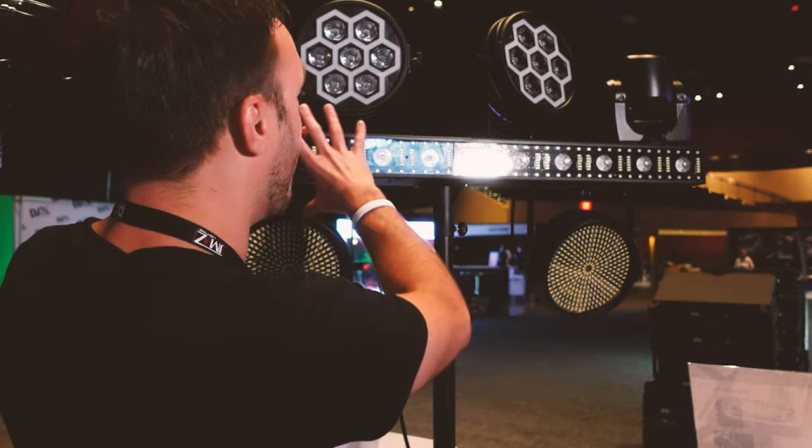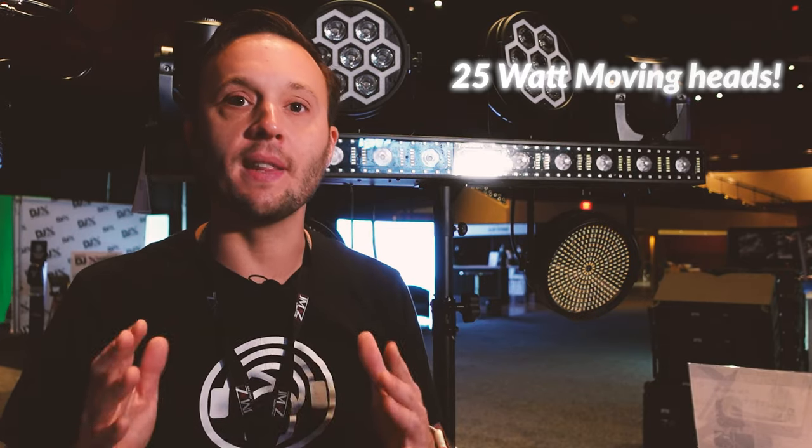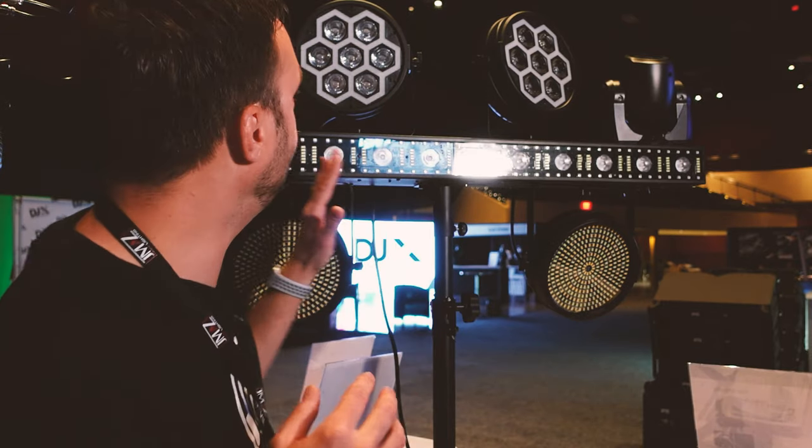What you're buying initially is the bar — the FX Bar 50/50 — and you have two moving heads that are 25 watts each. Super punchy, something that is not going to get lost in a larger room. This is a legitimate moving head; it looks small but it packs a punch.